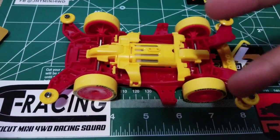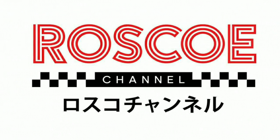Hello everyone, this is Rosco from Rosco Channel. Today I'm going to share my experience and knowledge about the MA chassis. I want to thank Shell Shock from USA for having me. The first point is about cornering and speed. Because of the design of the MA chassis and because it is a dual shaft machine, it gives you great cornering ability and speed — the aerodynamic design of the chassis contributes directly to that speed.